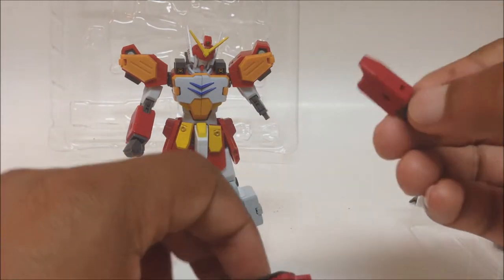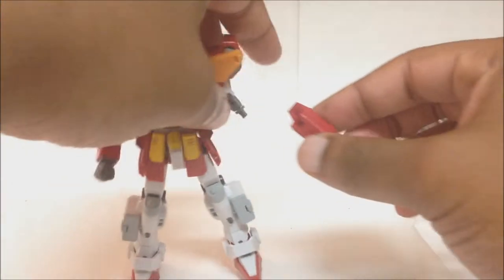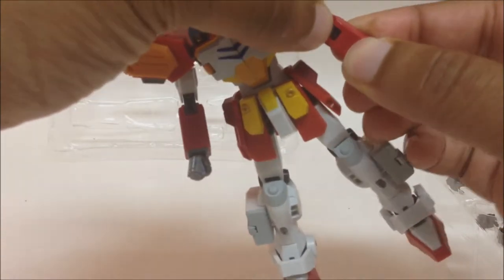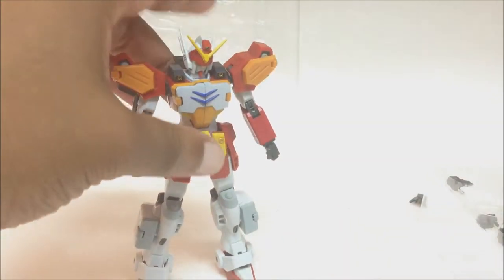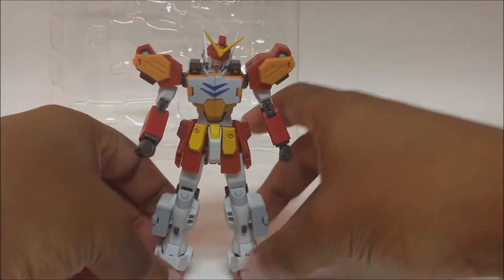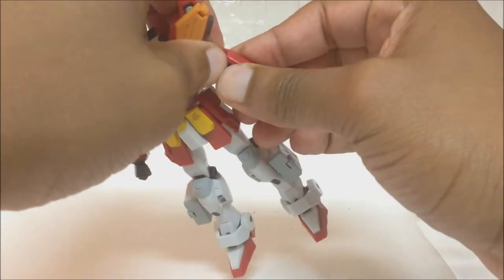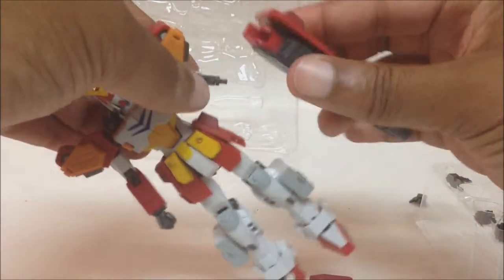For functionality they've included a separate forearm. All you've got to do is pop the forearm back in — click — and it locks in. When you want to switch, you pop the forearm back off, then plug the Gatling gun in and click.